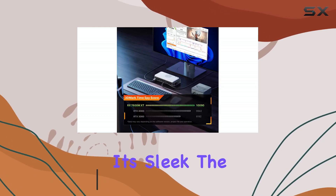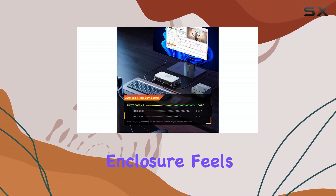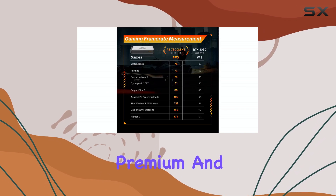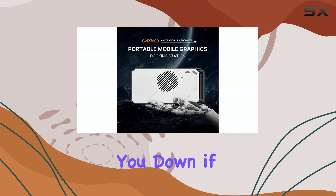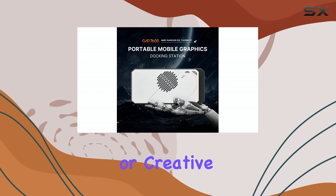First impressions? It's sleek. The aluminum alloy enclosure feels premium and surprisingly portable, weighing in at just under two pounds. It won't weigh you down if you need to take your gaming or creative work on the go.